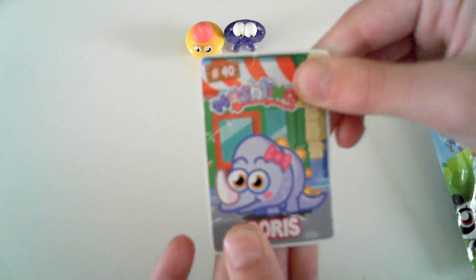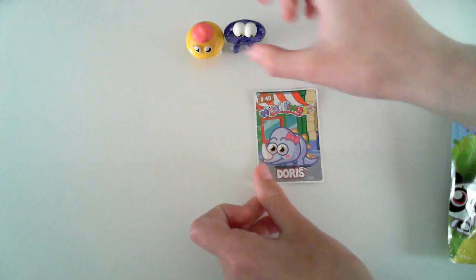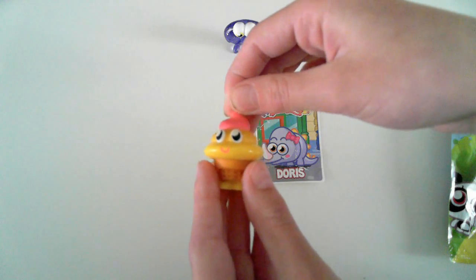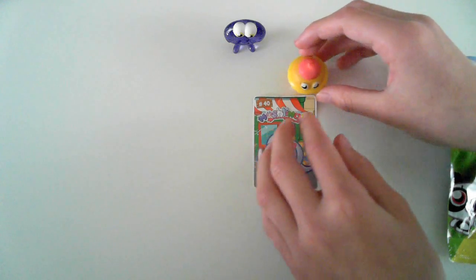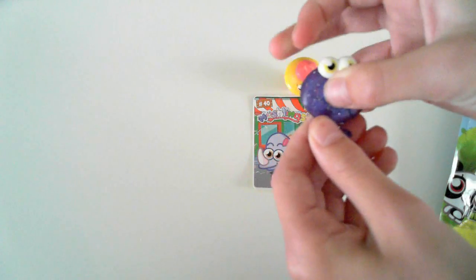Doris is number 40 and she's in the dinos — she's a kind of dino. Coolio is number 52, he's an ice cream and is in the foodie set. And finally last of all is Oddie in sparkly purple, he's number 88 and he's a doughnut.